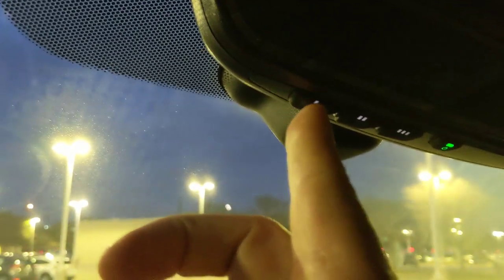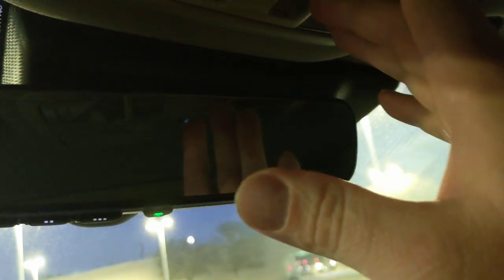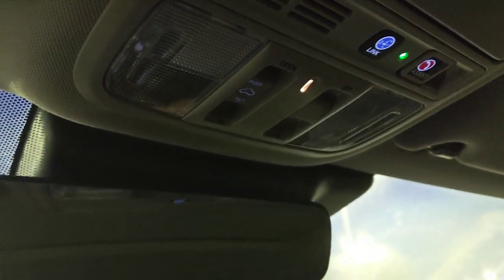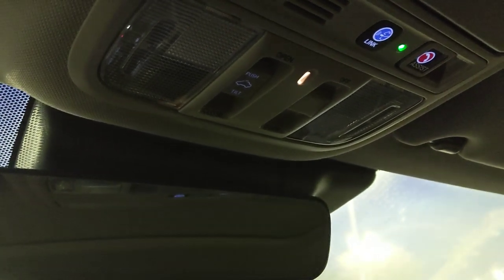The center console has a change cup holder, a USB port, and a power outlet inside, plus another USB and power outlet in the front storage area. The black leather interior is perforated, paired with a lunar silver exterior. There's an auto-dimming rearview mirror with HomeLink for garage and gate openers. Honda Link connectivity also provides an OnStar-like assistance feature.